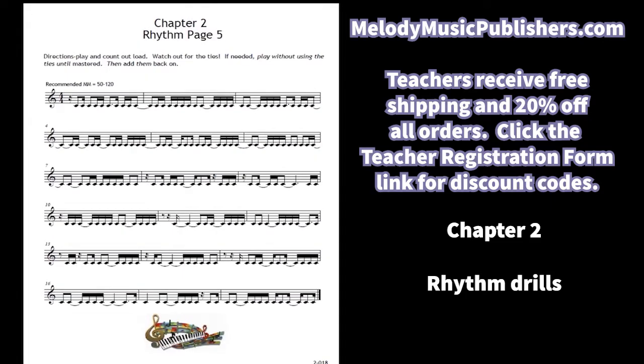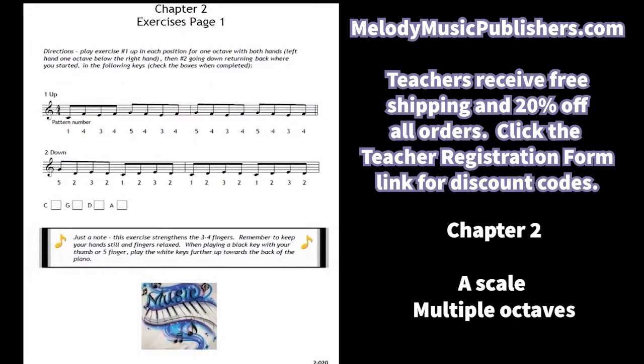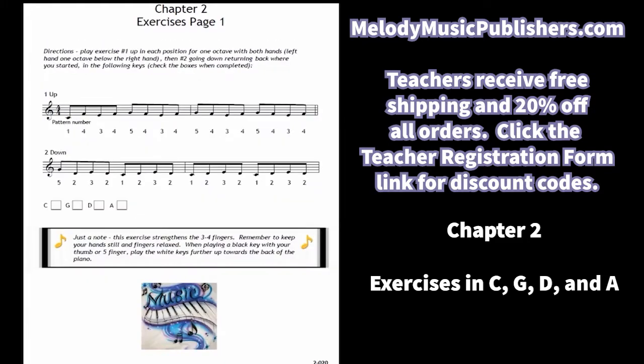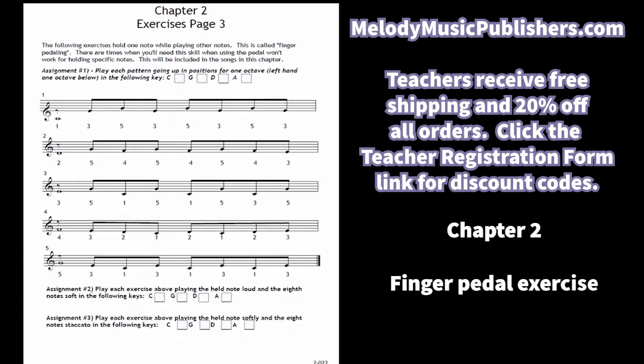Page five adds the tie with all the 16th notes. Then the scale and key signature of A — students will be playing the A scale in four octaves. The exercises will be played in all the keys covered up to now, so now they're doing C, G, D, and A for all the exercises. Each page may take a long time to finish because they have to do all the keys. There's also the chromatic exercise and the finger pedaling exercise.